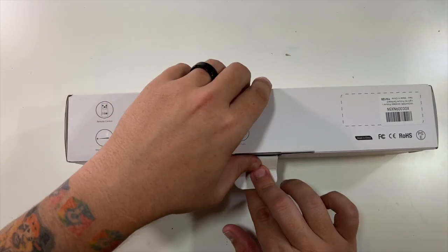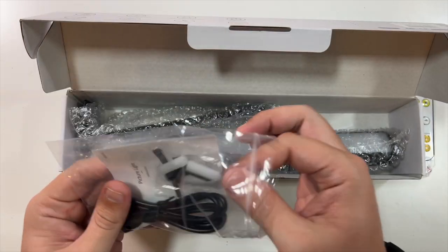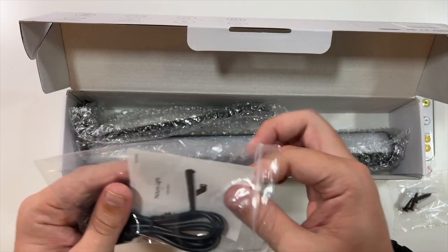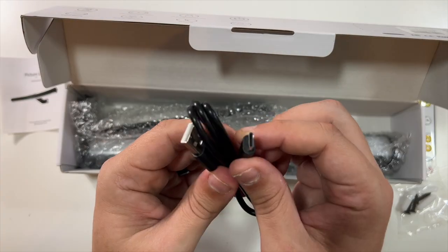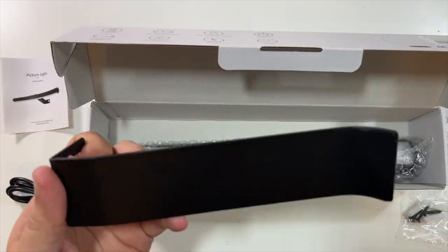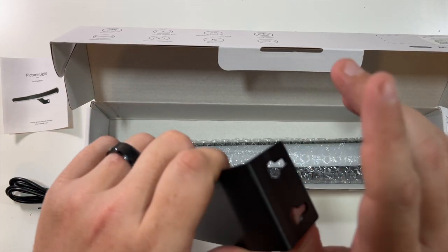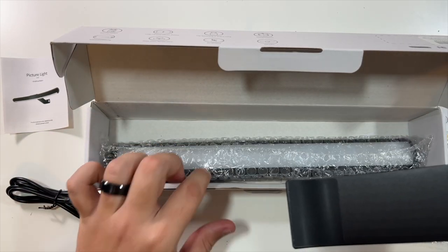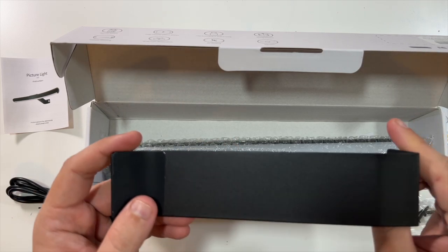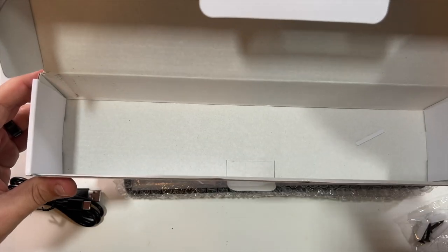Let's open this up real quick and show you what comes in the box. You got your remote, screws for mounting it, an instruction manual, and a little included USB-C cable to charge it up. Then you got — oh wow — this is a nice metal mount. It just takes two screws to mount this to the wall, and then this magnetizes to it nice and easy. And lastly, the light itself. That's it for the box.